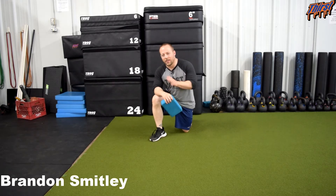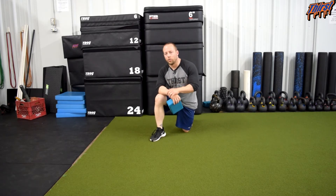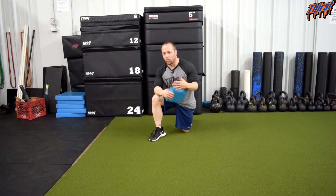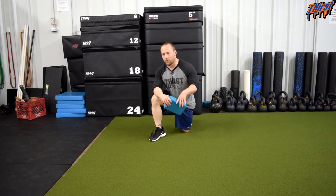Hi, this is Brandon from ThirstGym.com. Today we are going to talk about an exercise called the hook line tilt with low reach. This is a great breathing and respiratory exercise. We are going to work on trying to loosen up the hips and improve range of motion through respiration.